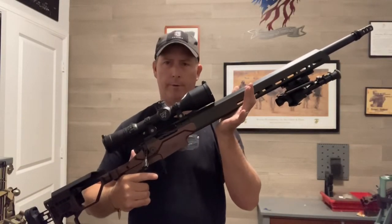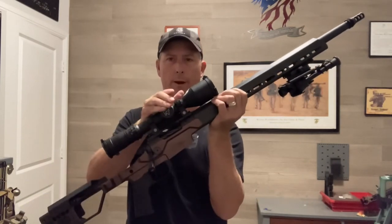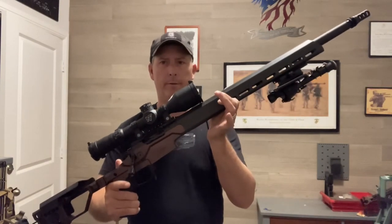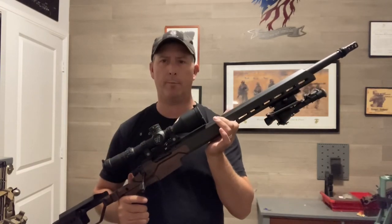Hopefully you liked my review of the Christiansen Arms Modern Precision Rifle and the Nightforce 2.5-20 NX8 optic. That's my review of these two products. Until next time — keep it point of aim, point of impact.